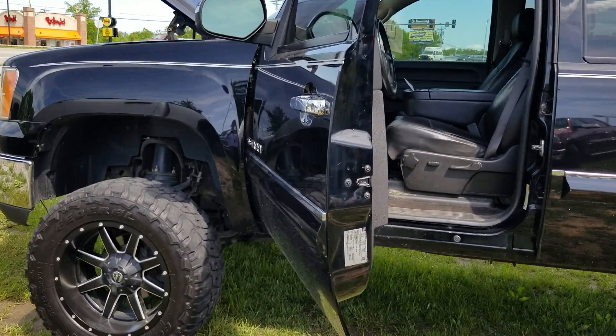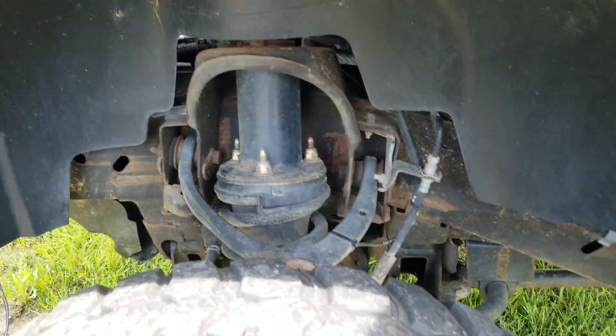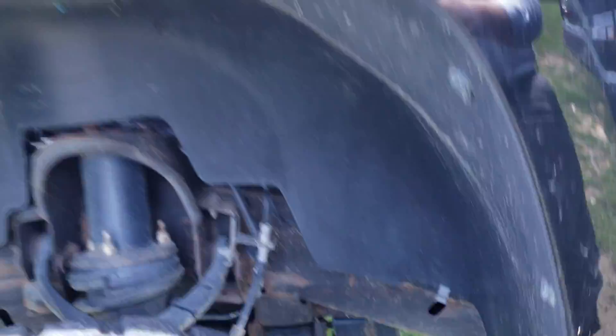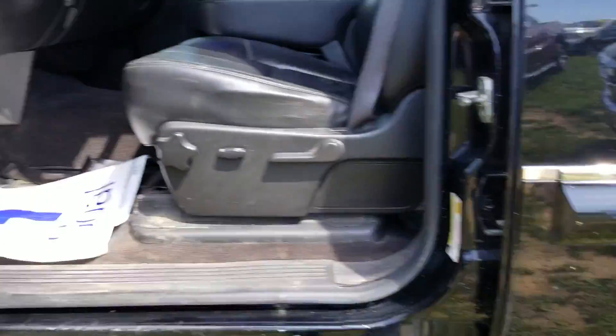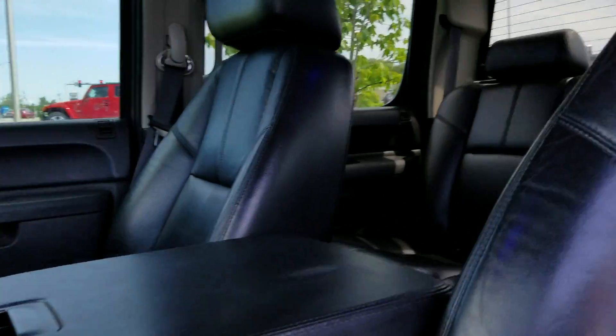Hey, this is Jesse up here at East Tennessee Dodge, just sending you this short video. Getting underneath and looking at it, you are probably going to see some surface rust, but I don't see nothing major. You can check your fender flares here, your fender walls — the interior is clean, does need to be cleaned up just a little bit.